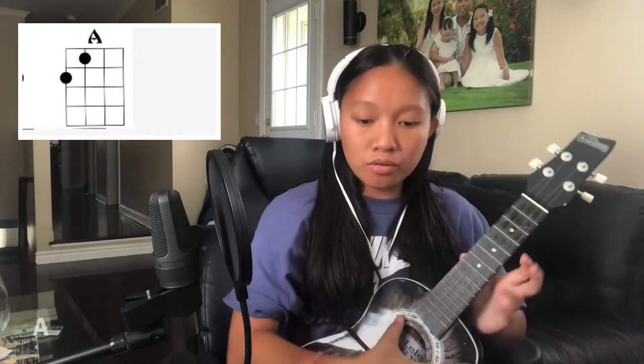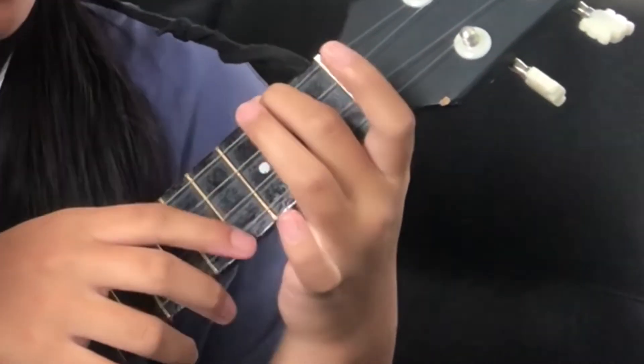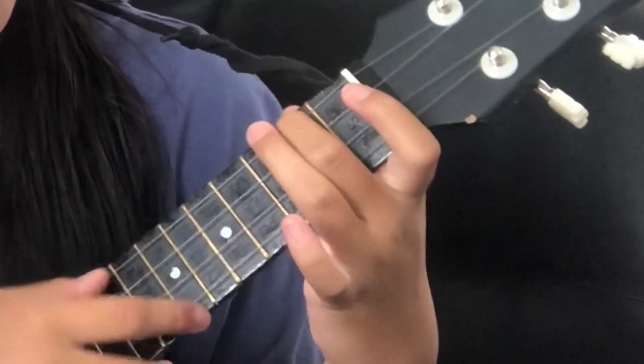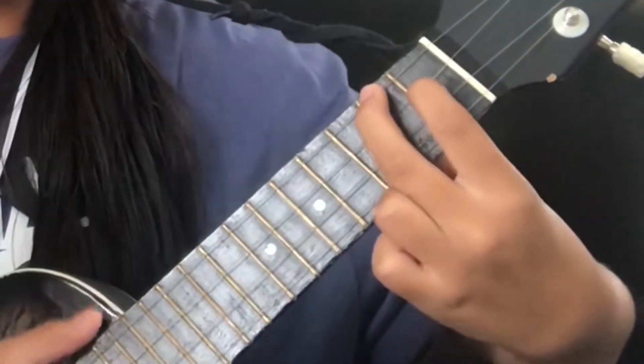If you already know all these chords, skip to the chord variation and strumming pattern section. For your first chord, which is A, it's very easy. Go to the G string, which is your top string, and go to the second fret. Take your middle finger and put it on the top, then take your pointer finger and go to the first fret and put it on the C string. It should look and sound like this.